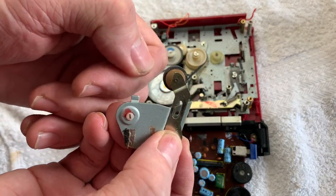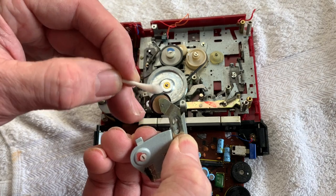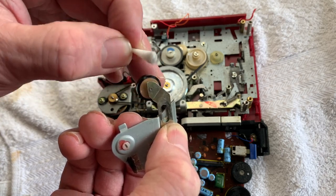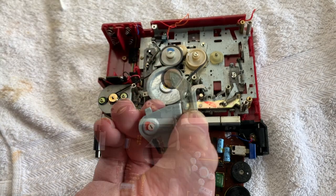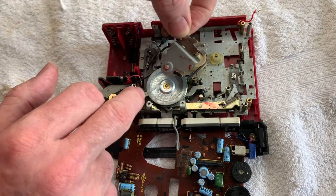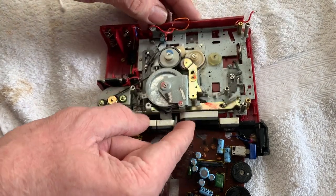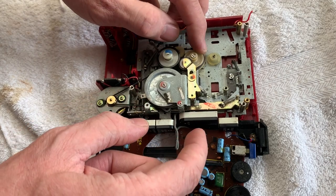Next we'll turn our attention to the idler pulley. I'm going to put some Rubbery New on a cotton tip and just go around and clean up the wheel. There's not much coming off this particular idler - it's in really good condition - but it's always nice to clean it up and refresh the surface of the rubber to give it some extra bite. Just be careful if you're using Rubbery New: it's nasty horrible stuff, use it in a well-ventilated area. We refit the keeper plate - there's a nylon bushing so no need to grease it, it's self-lubricating. Line those screws back up and check it's all working properly.